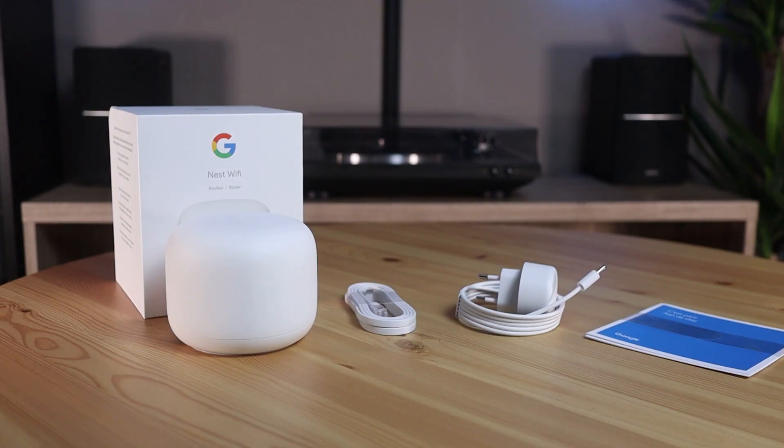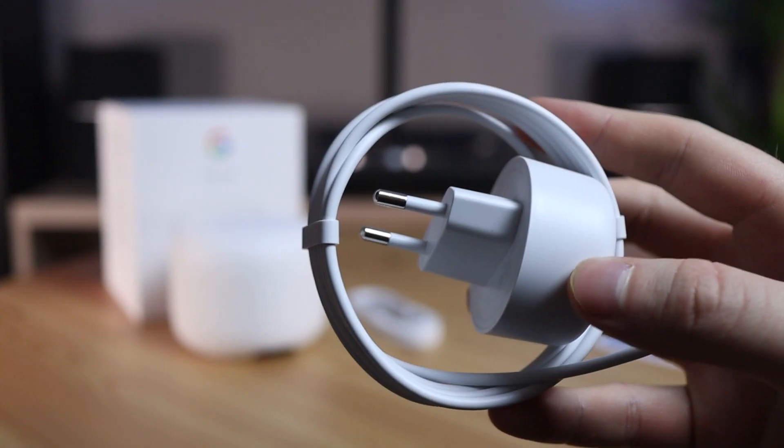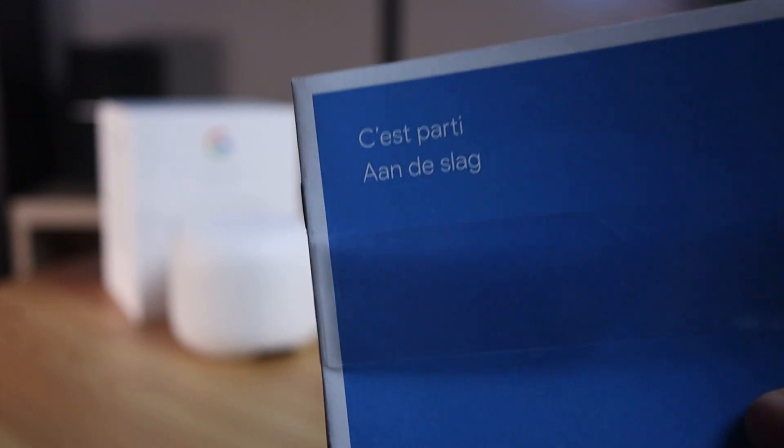So in the package we find the Google Nest Wi-Fi router, an Ethernet cable, a charger, and the user manual. That's all that comes in the box.